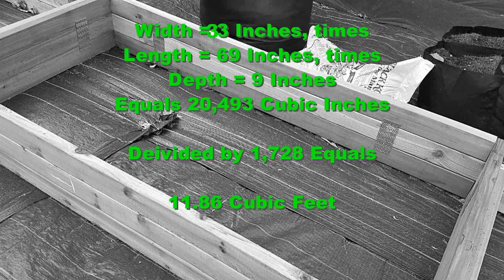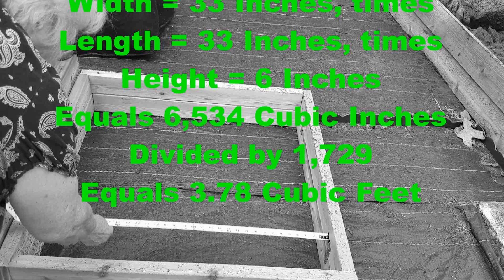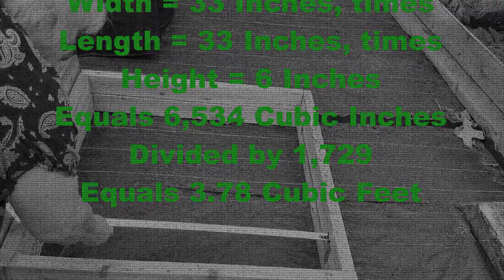If you're buying soil in bags, it's generally marked one cubic foot or two cubic foot. If you're buying compost, it generally comes in a 50-pound bag, which is a little over one cubic foot. So let's go over it quickly with the smaller bed: 33 inches long by 33 inches wide times six inches high equals 6,531 cubic inches. Divide that by 1,728 and you get 3.78 cubic feet. So one two-cubic-foot bag of garden soil and one bag of compost is going to come pretty close to filling this up.